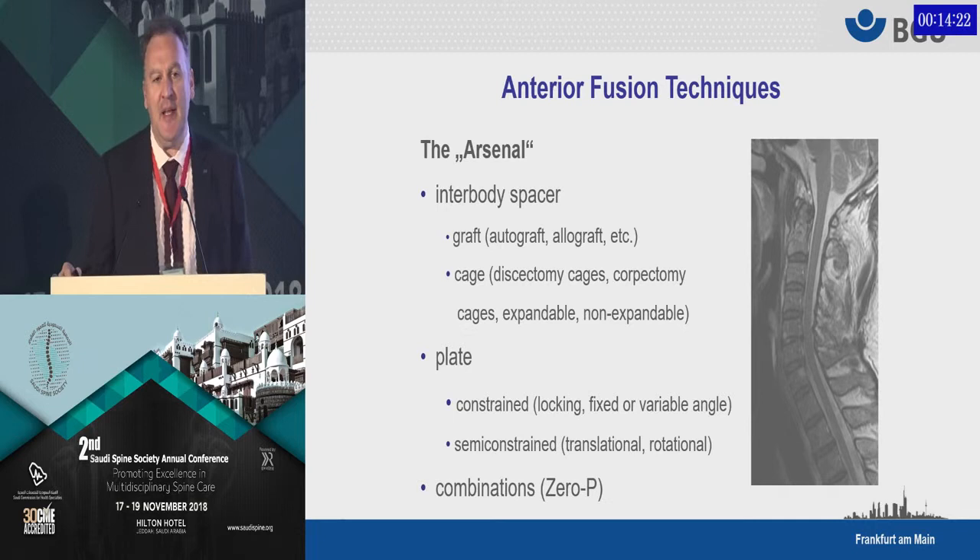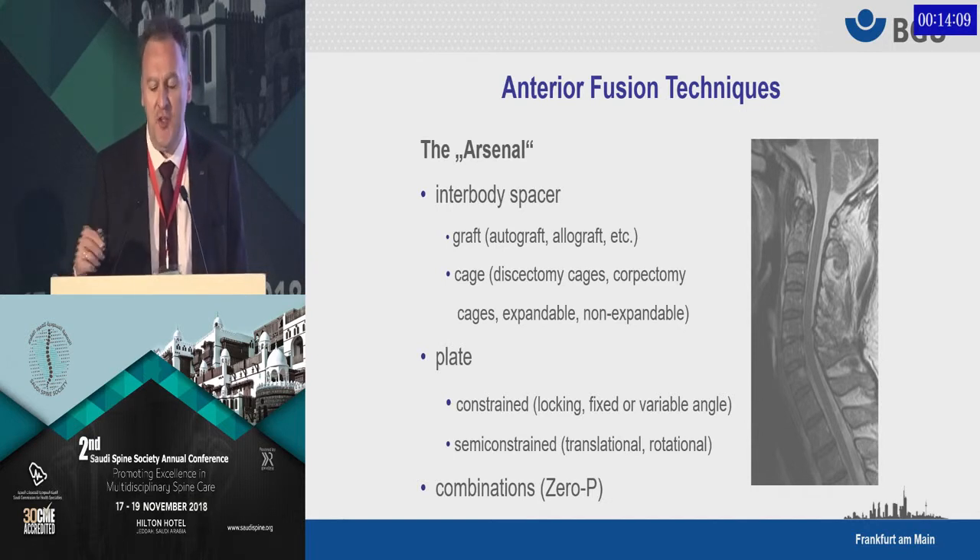If you look at anterior fusion techniques, we have certain implants and instruments available. We have interbody spacers — it might be discectomy or corpectomy cages — we have different types of plates, semi-rigid or rigid plates, and certain combinations of these.